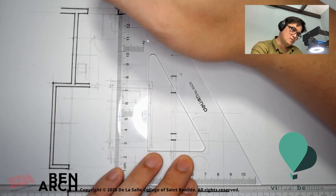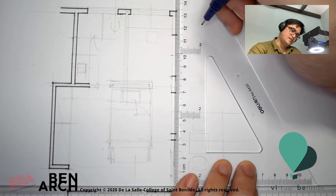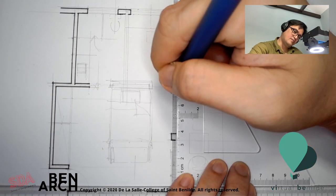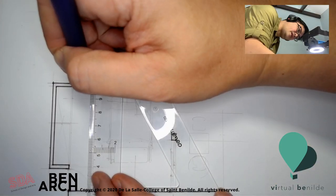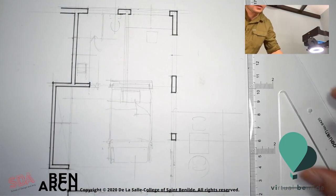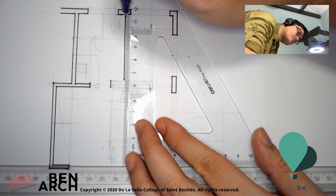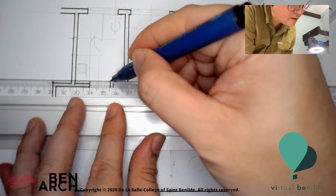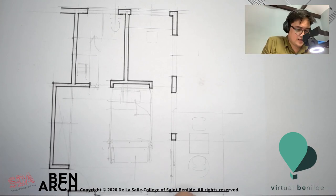Window here, window there, window there, window there — then the walls here, being mindful and careful of where to ink. Look before you ink, before drawing. Making sure no gaps are there. There's an opening here. Walls are thicker when illustrated in floor plans. Just finishing up all the thicker lines.